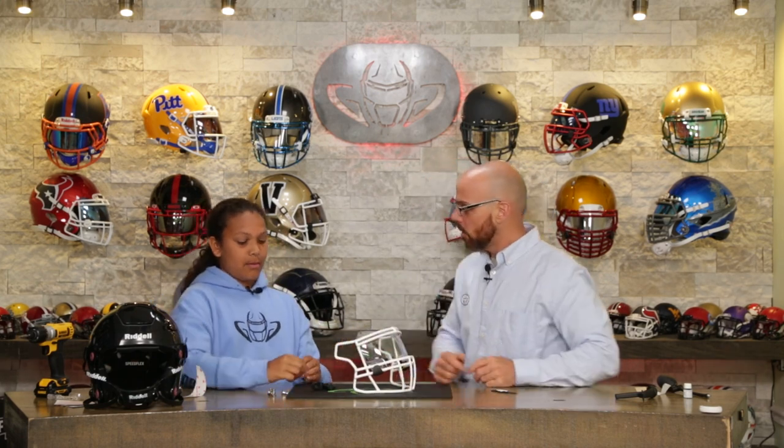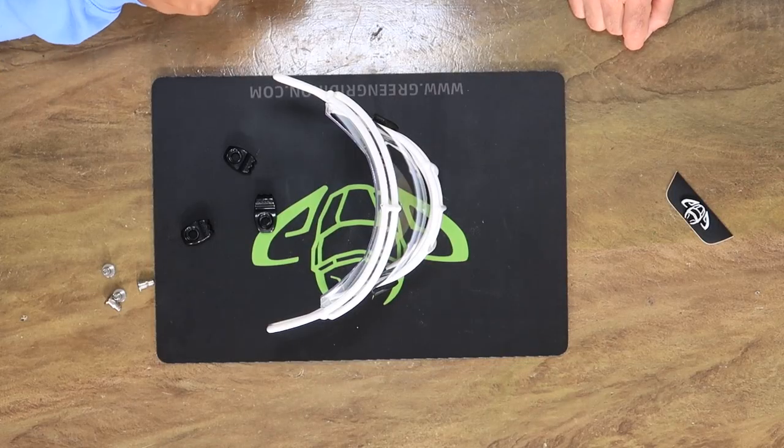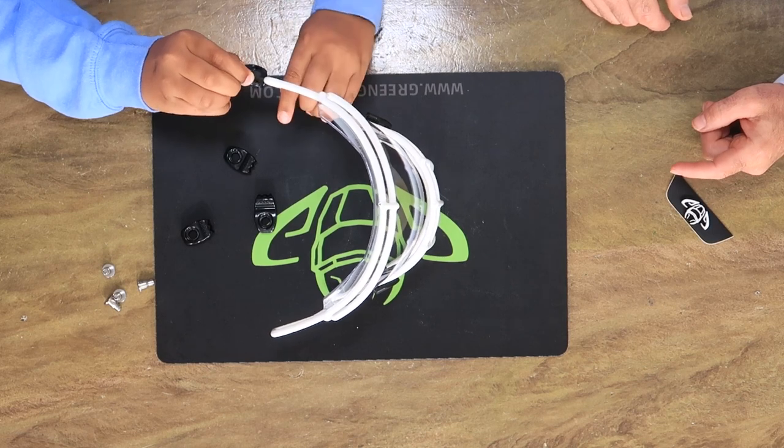Now, face mask hardware. Do you know how to put face mask hardware on? Yes. The big goes on top, right? Big goes on top. There are two different sizes — large on the top, small on the bottom. Heck yeah, man. You got the technique down.